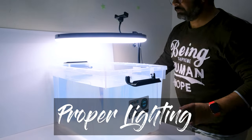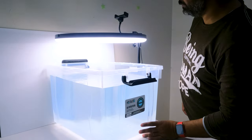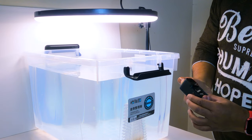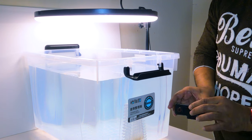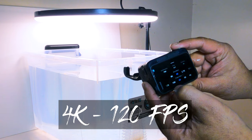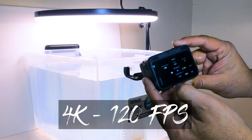Before taking the camera underwater, I made sure that it was properly water-sealed. I have set the camera to 4K 120fps with a high mode stabilisation.